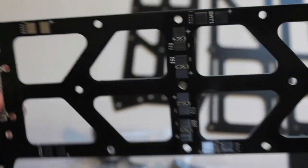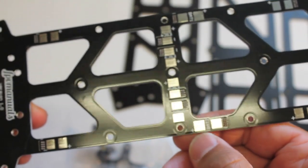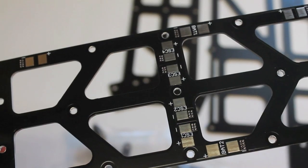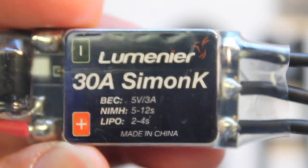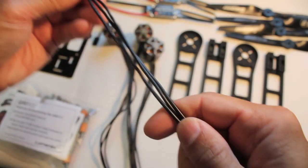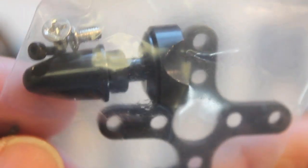Here's the power distribution plate up close, made out of G10. So your battery connector, your ESC connectors, with four 30 amp SimonK ESCs, four 1100 KV motors. And with these you get the nice long leads. Each motor has its own bag of mounting accessories, which is good. I don't know if you guys have ever received a motor with no prop adapter or mounting plate, but that's always a pain.